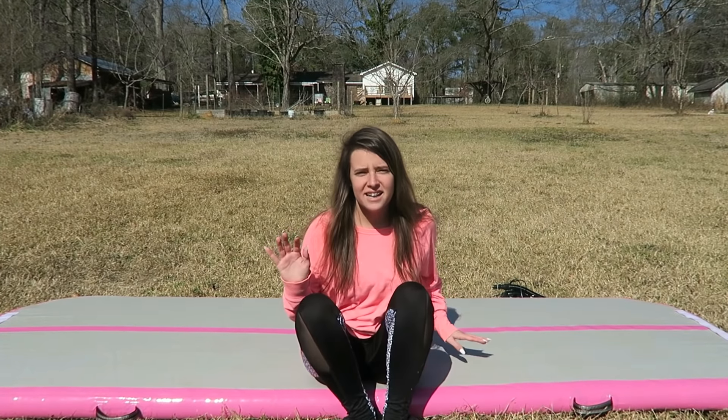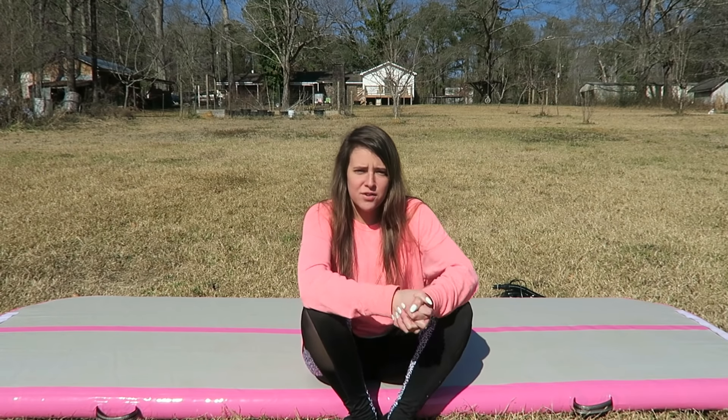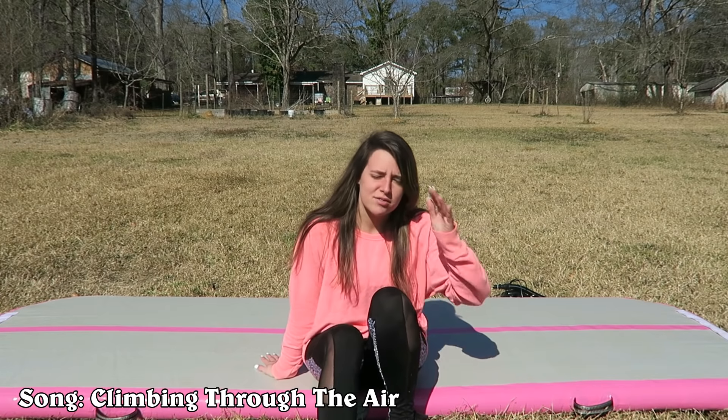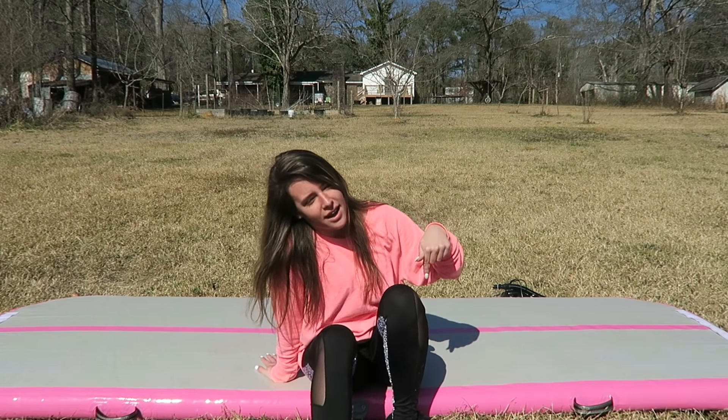Hey guys, it's Lydia and welcome to my channel. If you're new, make sure to subscribe. I'm gonna be honest — I already hate this video. Recently I've been super depressed, so that's what you're seeing in this video right now.